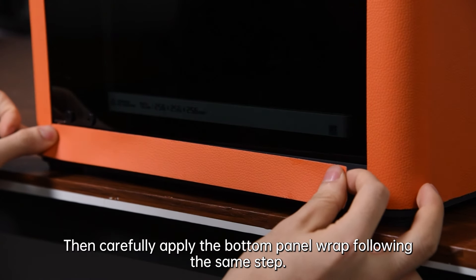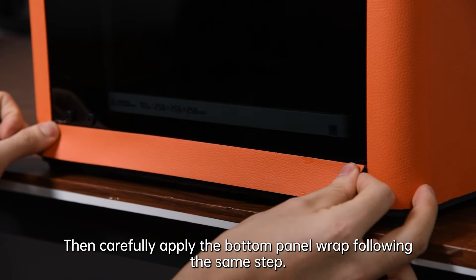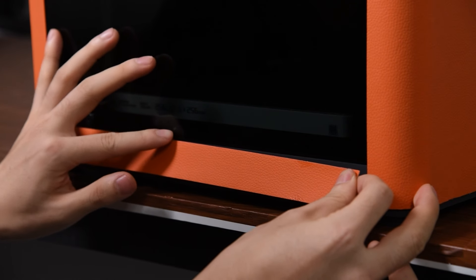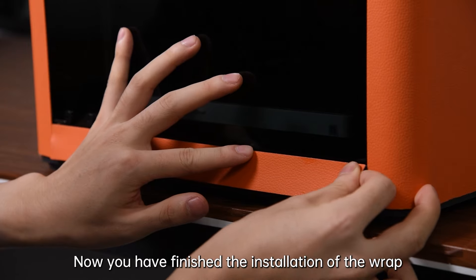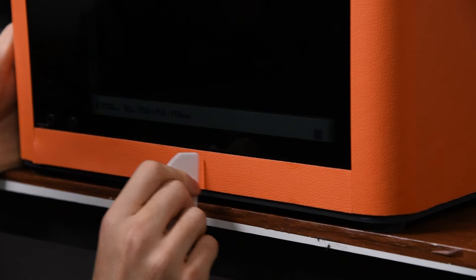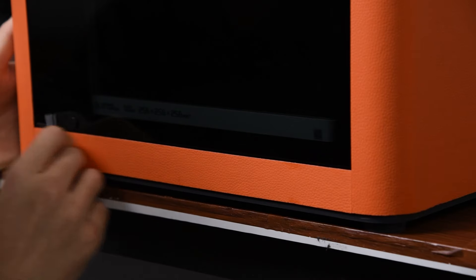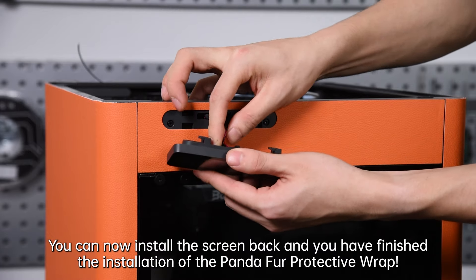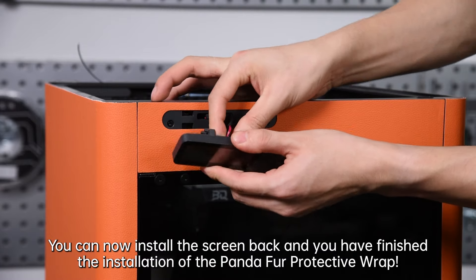Then carefully apply the bottom panel wrap following the same steps. Now you have finished the installation of the wrap. You can now install the screen back and you have finished the installation of the Panda Fur Protective Wrap.